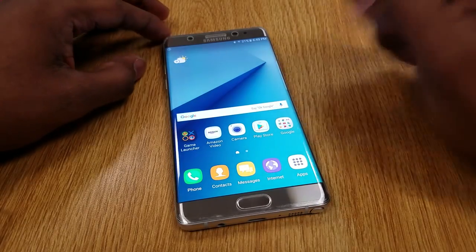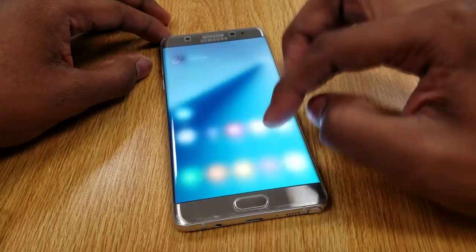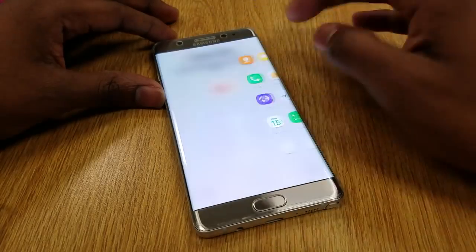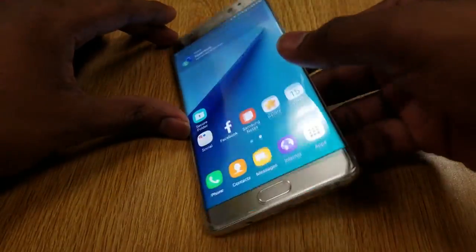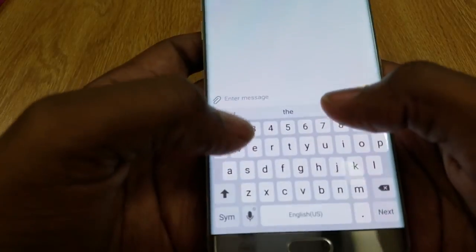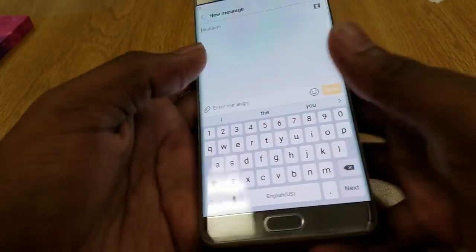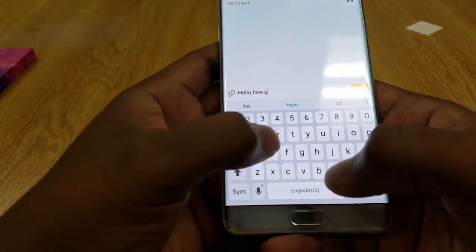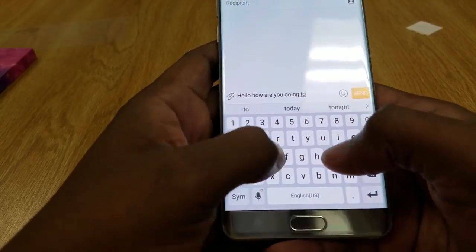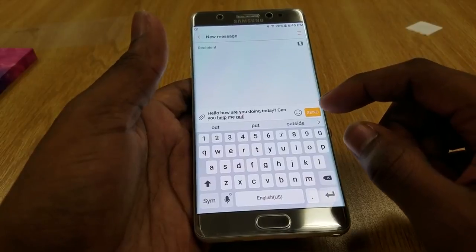Edge test right off the bat — edge works. Let's try a couple of different scenarios: straight edge, pick a random app — Samsung Notes — slide out from the edge. Edge works. It seems to work. The issue with the Invisible Shield, and even big-boy cases like OtterBox, is when you try to type on them. Let me try: "Hello, how are you doing today?" Everything seems to be responsive. I'm going to pull up the device diagnostic test.